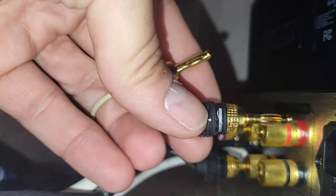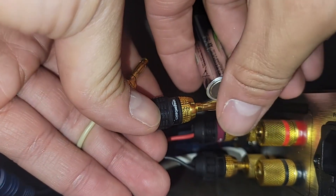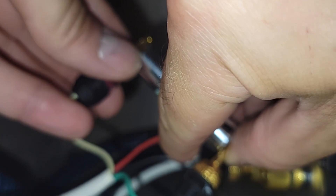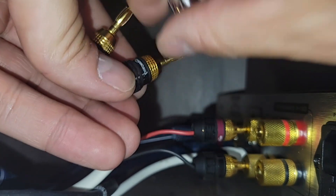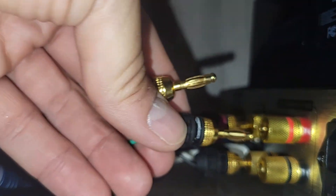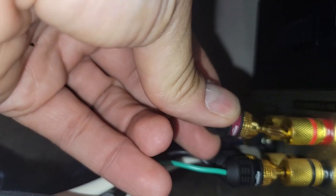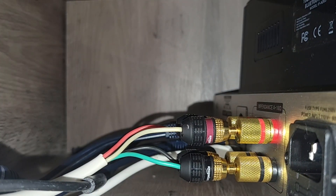On the amp side, unplug the amp first. If you don't know which output is left or right, use a battery: put the negative on the back end of the battery and touch the red speaker wire to the positive. You should hear a clicking from either the left or right speaker. If it clicks from the left, plug it into the L input on the back of the amp. Right goes to right, just like that. Then plug in the power last.